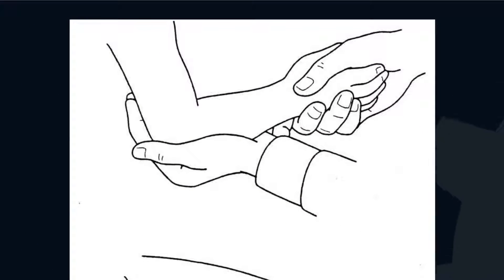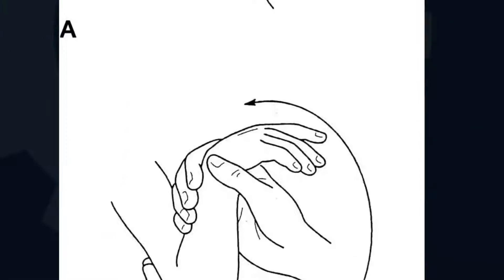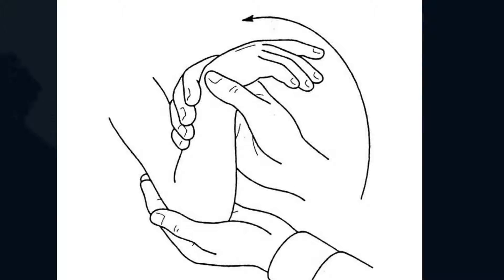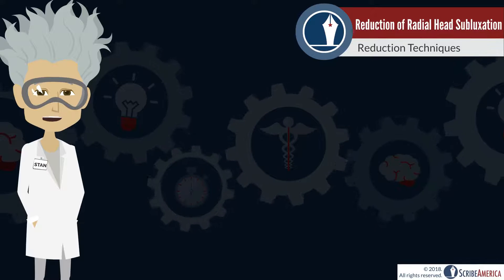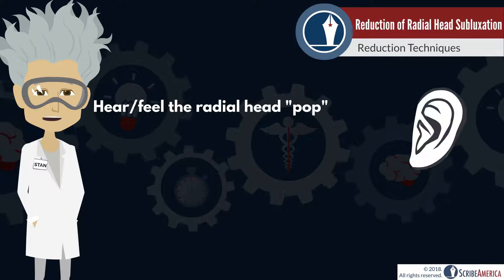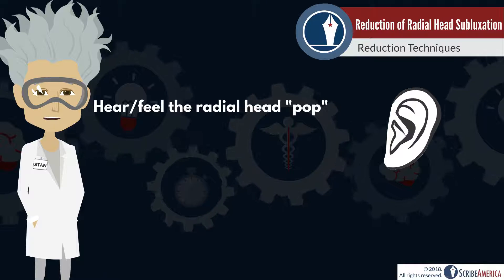In the hyperpronation technique, the patient's elbow is held at 90 degrees with one hand, the wrist is firmly pronated, and the arm is flexed at the elbow so that the wrist is directed away from the shoulder. Regardless of the technique, hearing and/or feeling the radial head pop back into place is common, and a good indication that the reduction was successful.